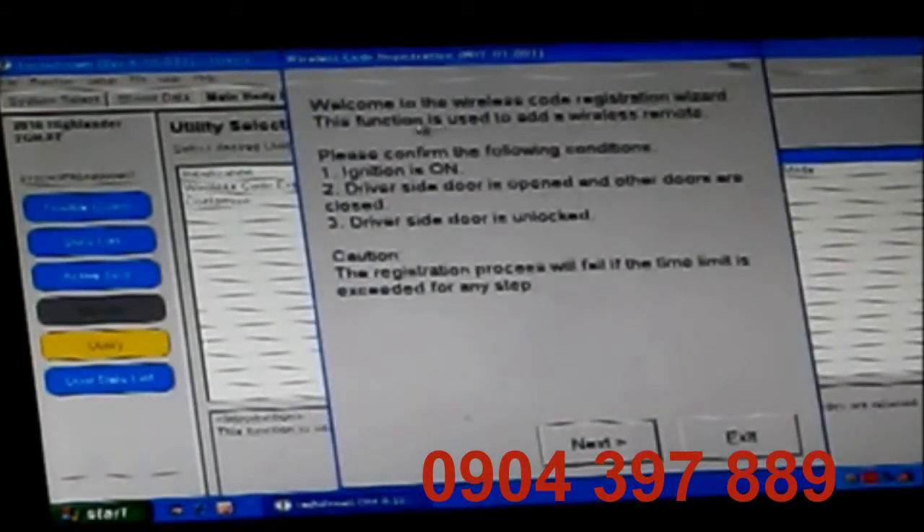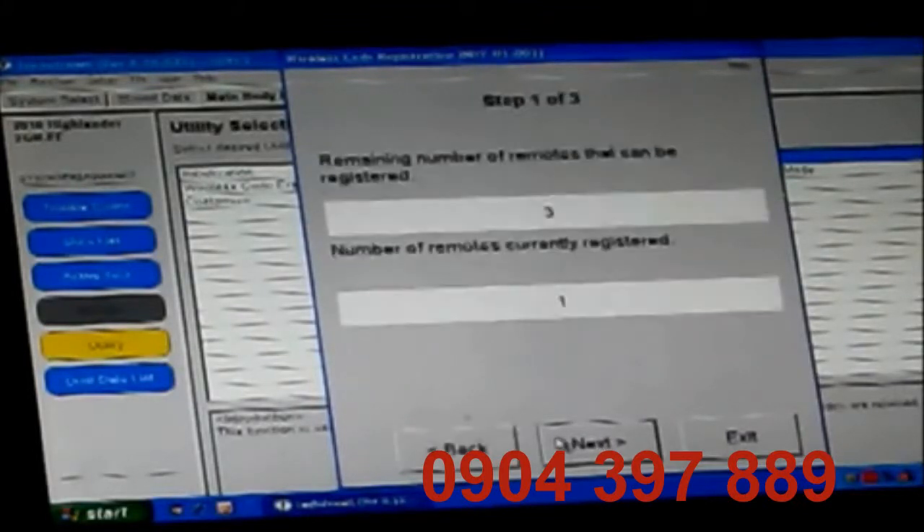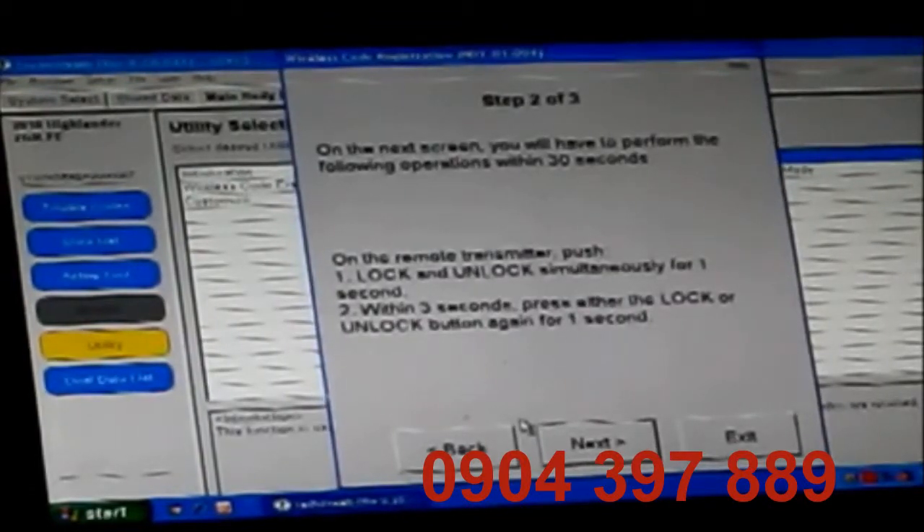Welcome to the wireless code registration wizard. This function is used to add a wireless remote. Please confirm the following conditions: ignition is on, driver's side door is opened and all others are closed, driver's side door is unlocked. Caution: the registration process will fail if the time limit is exceeded for any step. Number of remaining remotes that can be programmed is three. Number of remotes currently registered is the one we just programmed. We're going to add my second one. On the next screen you'll have 30 seconds to perform the following operations: push lock and unlock simultaneously for one second. Within three seconds, press either lock or unlock button again for one second.